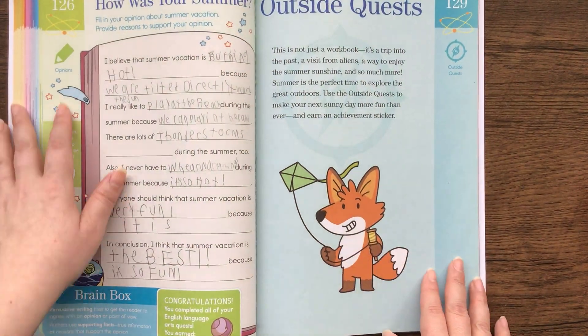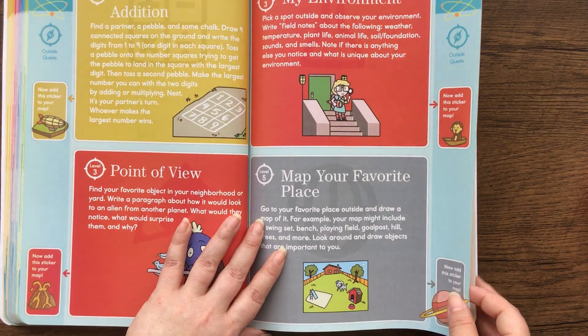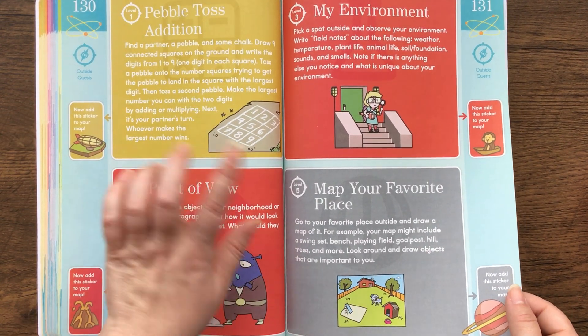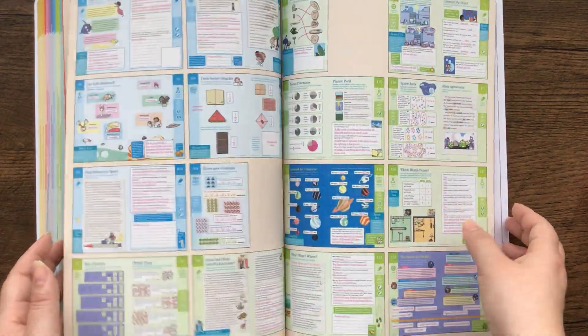So this is the end, and it asks 'how was your summer?' And then there are outside quests as well that we didn't do because we were in China. But they do have different activities that you can do with your kids. And then in the back is the answer key.